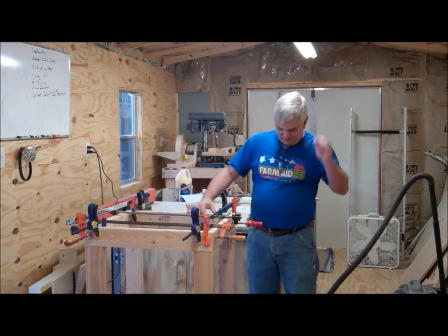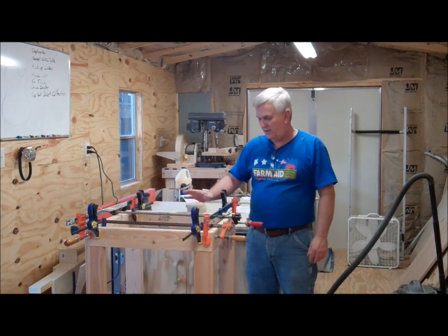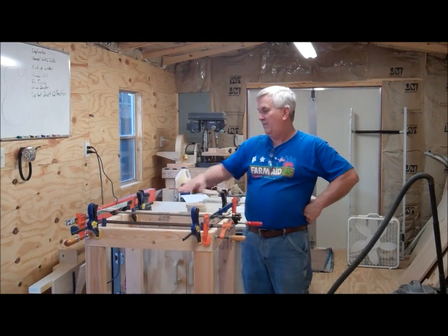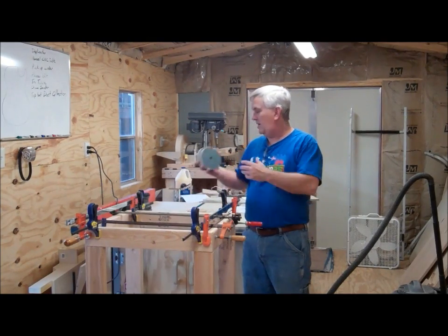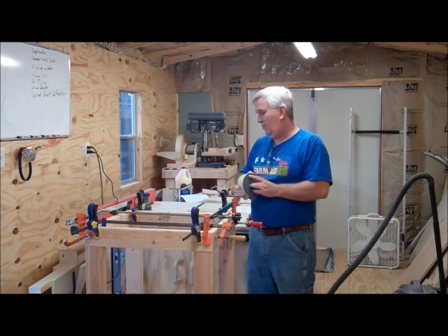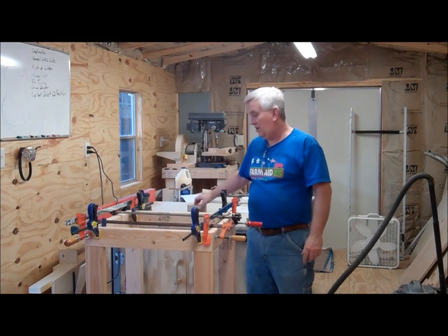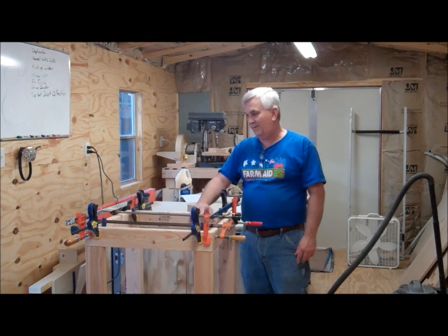I've got all the table frame put together, glued up, and clamped. I'm going to let it set overnight — we'll call it a day today and come back tomorrow to work on the table part with the scissor lift and all that. I've also got all my MDF circles — I rounded off the tabs and thought I'd glue them up in groups of six and let them dry overnight, but I realized I've used all my clamps on the frame. I don't have a whole lot of clamps, so I'll just wait and do that first thing in the morning while I work on the table.